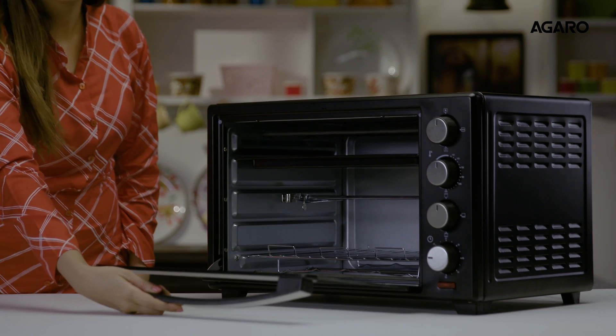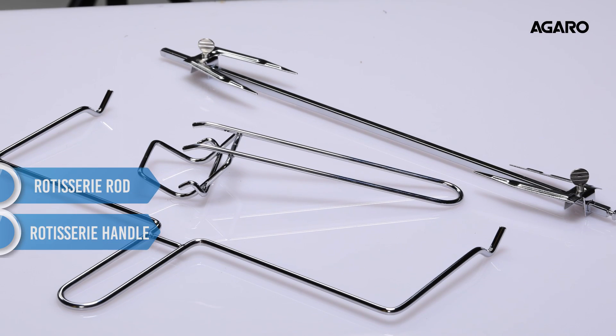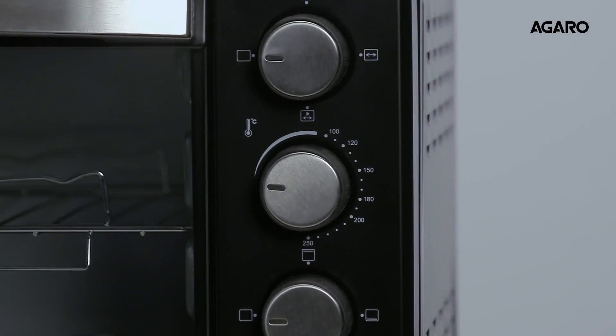The package contains the main unit, a bake pan, oven rack, rotisserie rod, rotisserie handle, and a tray handle. The super cool looking unit contains 4 control knobs.